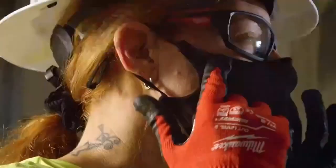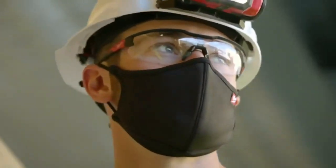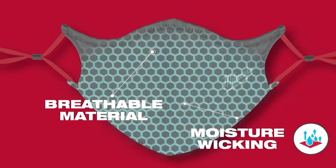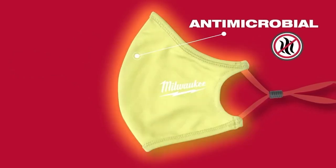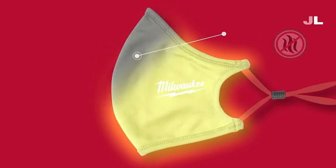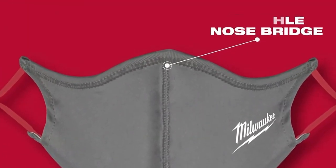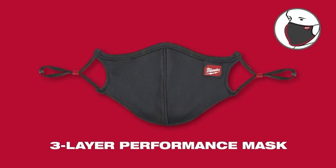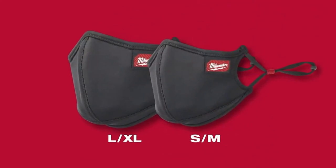We're excited to talk about another new product: our face masks. We will be launching both a two-layer mask and a three-layer performance mask. They are made of soft, breathable, moisture-wicking material, making them lightweight. These machine washable face masks are also antimicrobial to prevent odor-causing bacteria, and are built with adjustable ear loops and a flexible nose bridge for extended wear. The three-layer performance mask has a more structured design to separate the mask from the mouth for all-day comfort, and comes in two sizes to ensure a better fit.